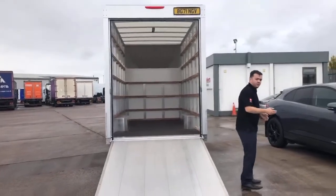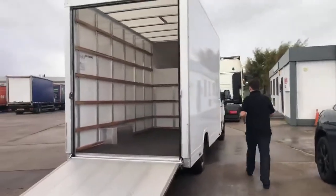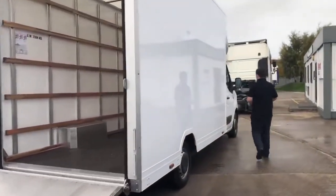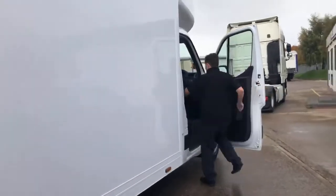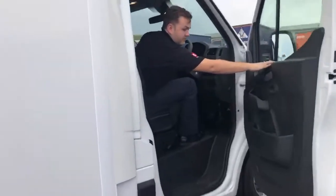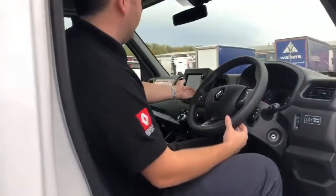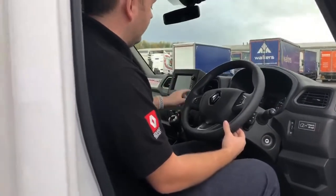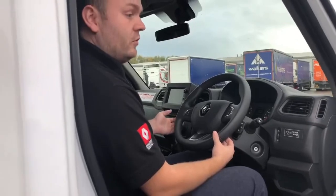Now if I just show you the front of the van in the cab. The Easy Loader itself offers a sat-nav with Apple CarPlay and Android Auto, aircon as standard, cruise control, three keys and a 105 litre fuel tank.